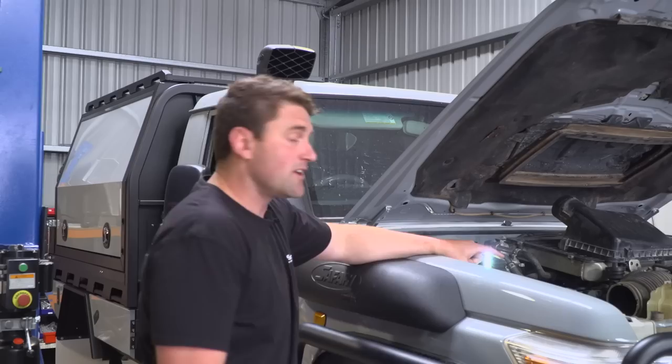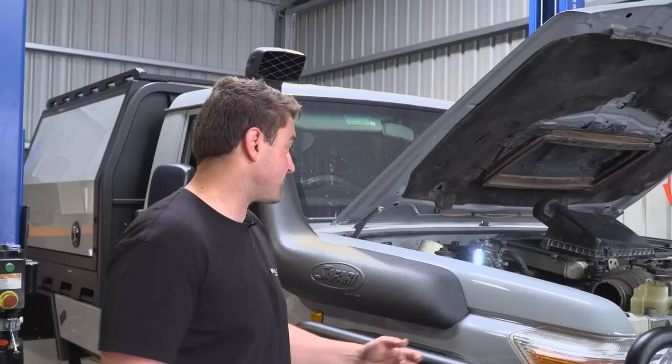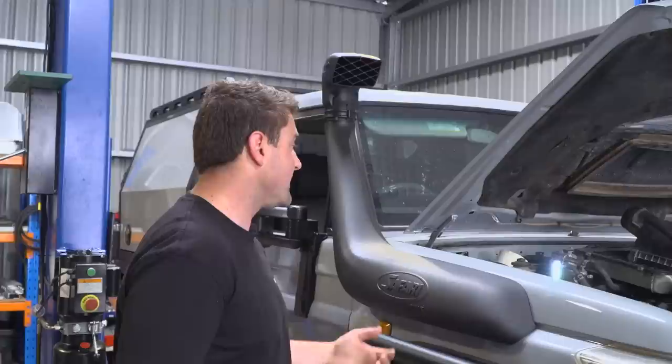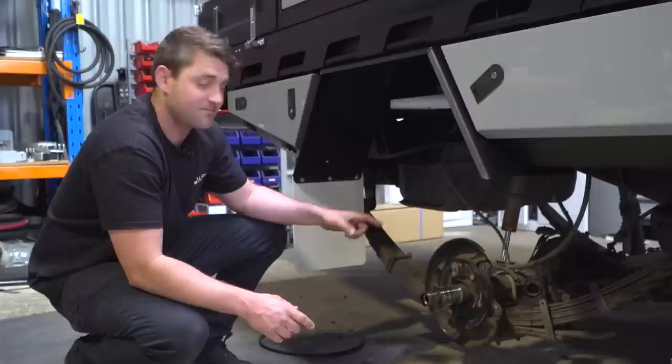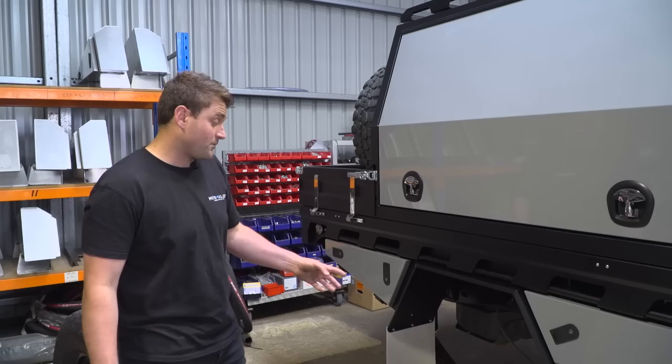Internally on the engine, we had a few leaks and bits and pieces. We had a rear main leak and rocker cover gaskets as well. The guys at Spares Box have hooked us up with a whole heap of gaskets and bits and pieces to sort that out. The boys are changing out the bearings. The axle seals were leaking — they had diff oil in the wheel bearings, so they were pretty shot at that point in time.